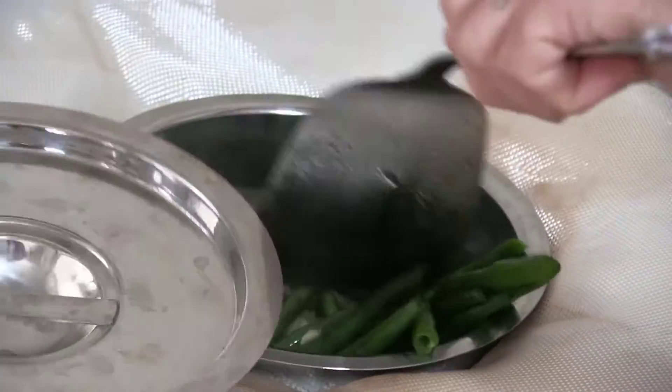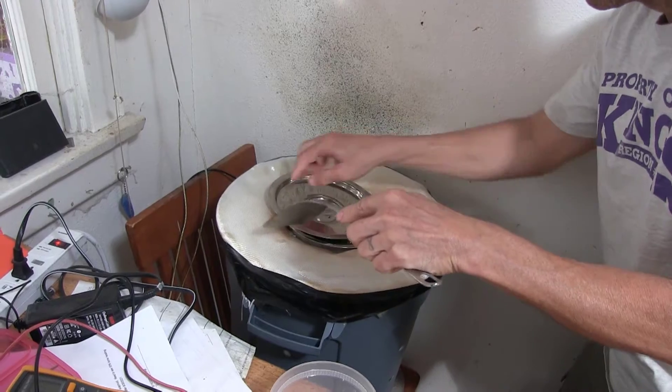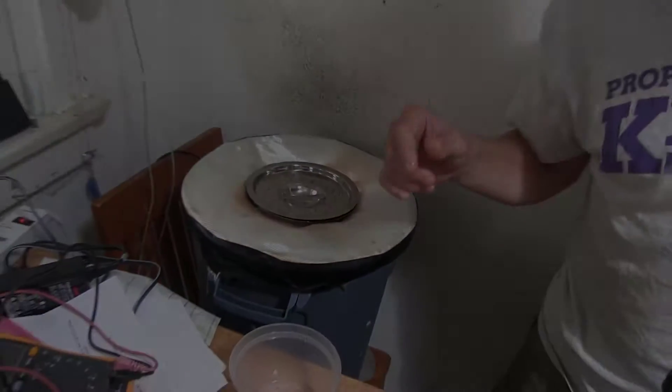I'm going to push it down, slam it back, and let it sit. So it's been about five minutes, Neil? Yeah.